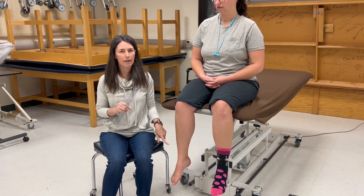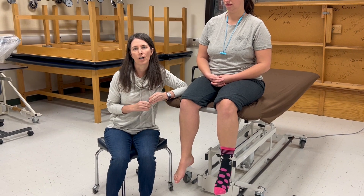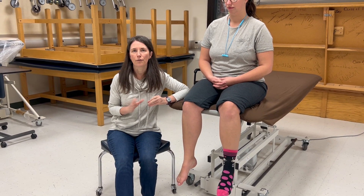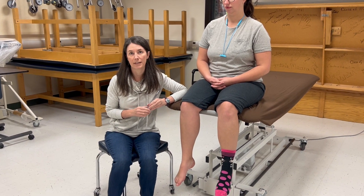We are going to measure inversion and eversion in the frontal plane. Both have a firm end feel. The normal value for inversion is 0 to 35 degrees and for eversion is 0 to 15 degrees.